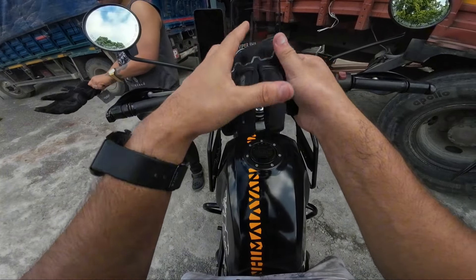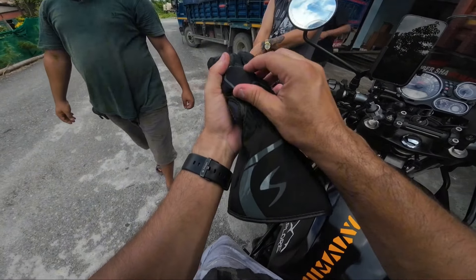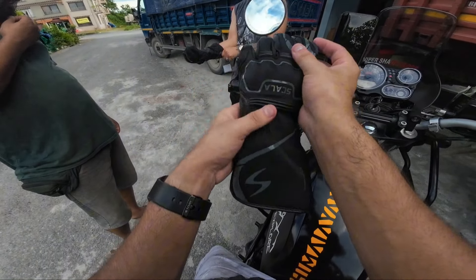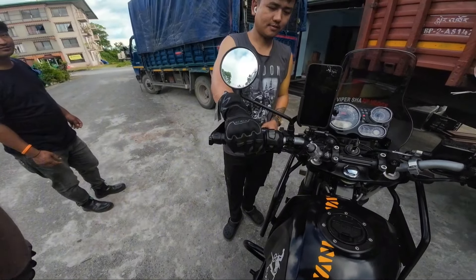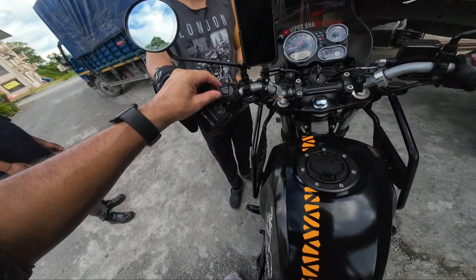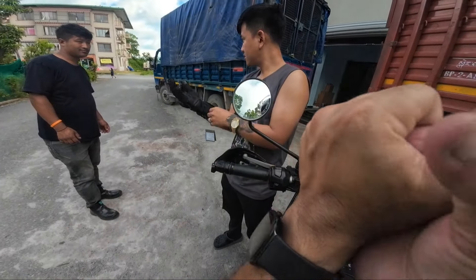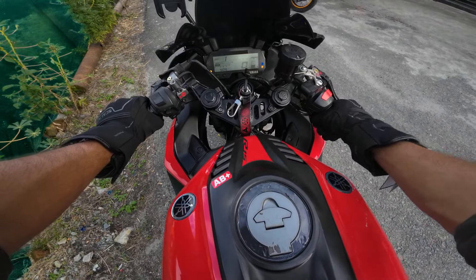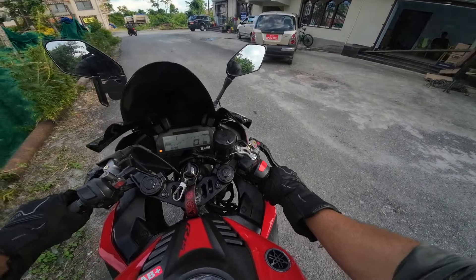If I show you the quality — look at this, it looks really good. You get a safety razor-style strap here that other channels won't point out. Let's write V3 on this R15 Version 3, okay.